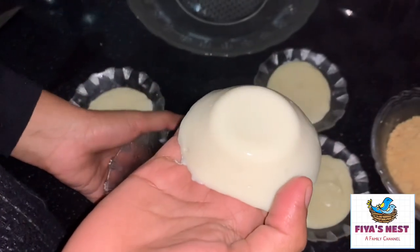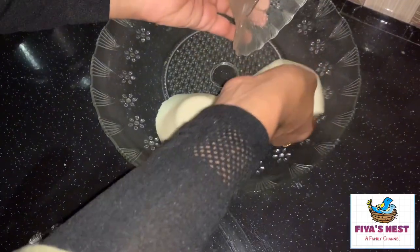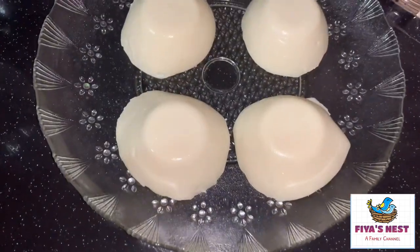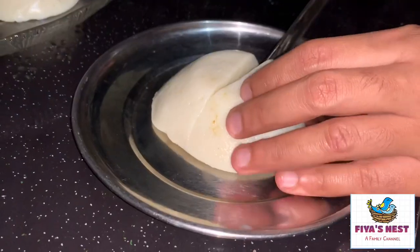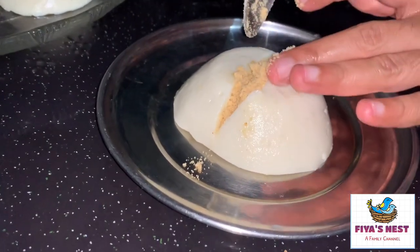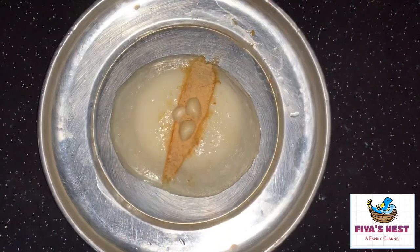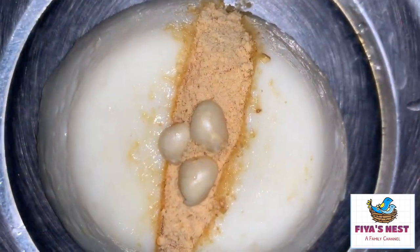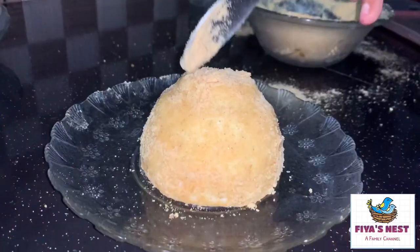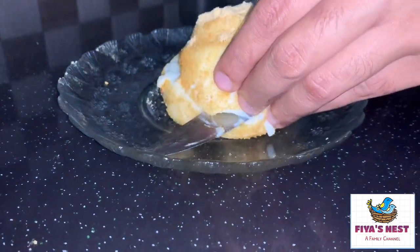We put a pudding in this time. It's perfect. We put it in our bowl. This is how easy it is to cook our pudding in the bowl. This milk pudding will be made in a shape — you can do this milk pudding, it is a gift, you can try it.